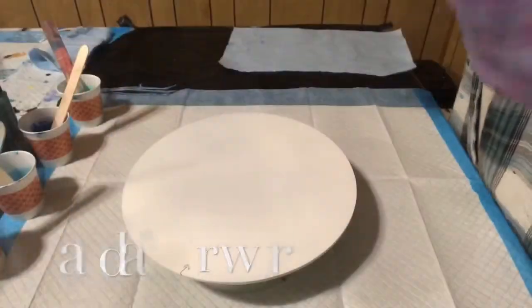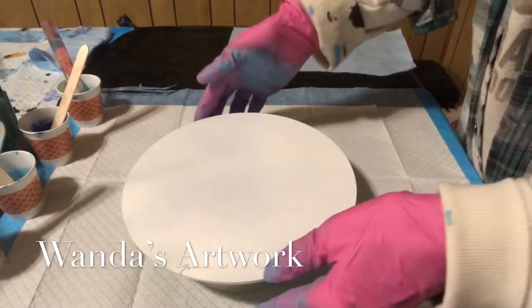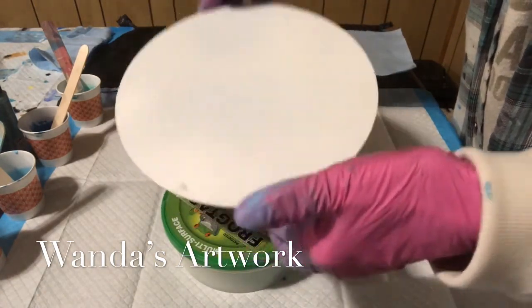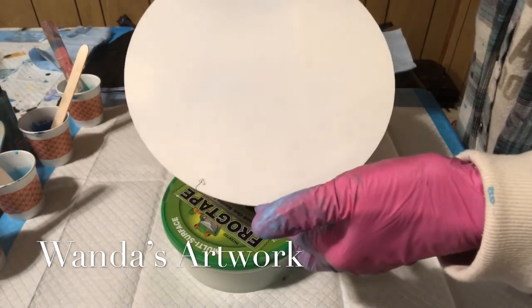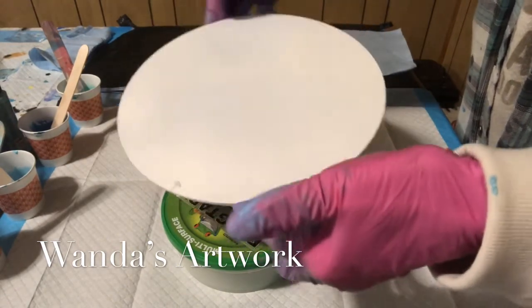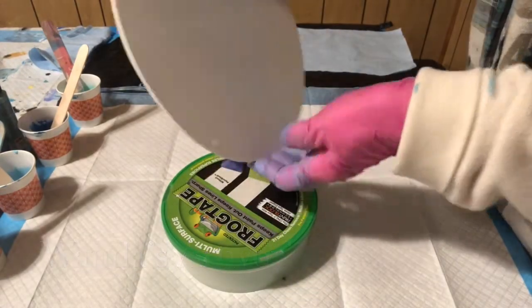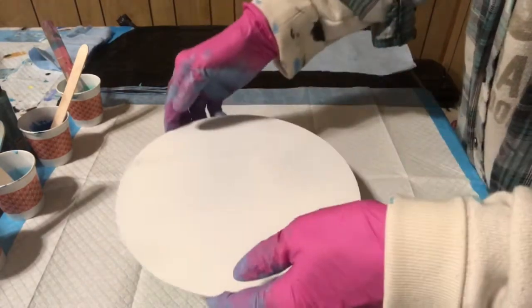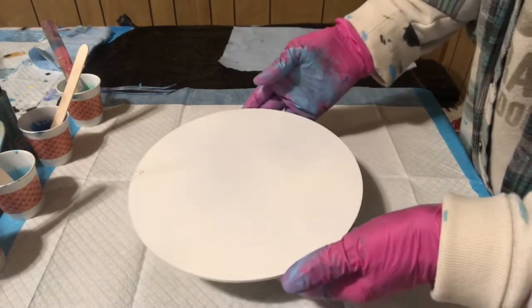Hi everybody, it's Wanda. Today I have a nine-inch round, nine-inch diameter aluminum circle that my friend sent me — it's an eighth of an inch thick. You can see there's a cut where the laser cut into it, but I think the paint's probably gonna cover that up, so I'm not too worried about it.